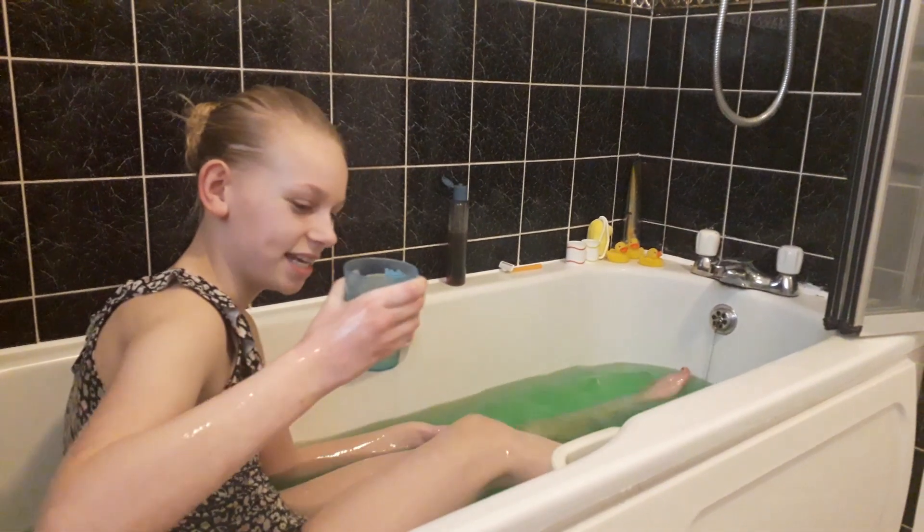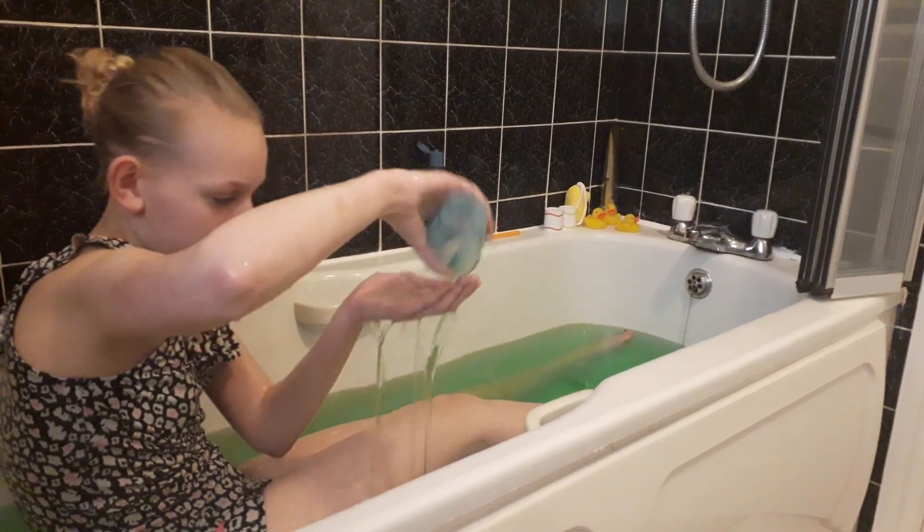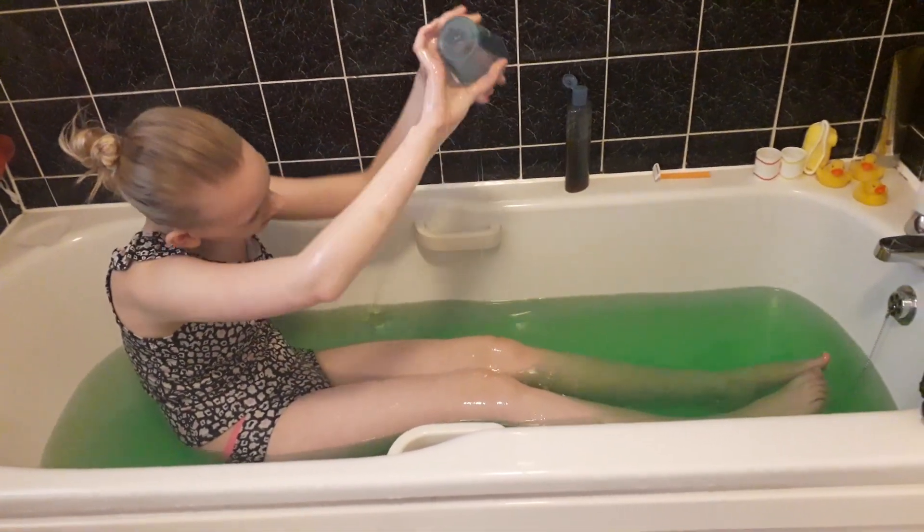Now I'm going to try pouring it out of this cup to see if it does anything. Whoa — this feels so slimy.